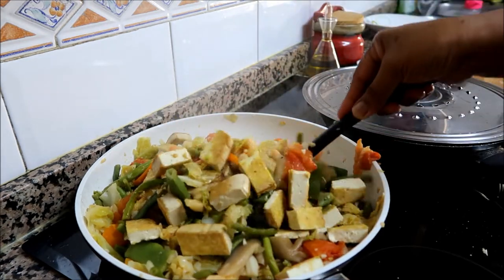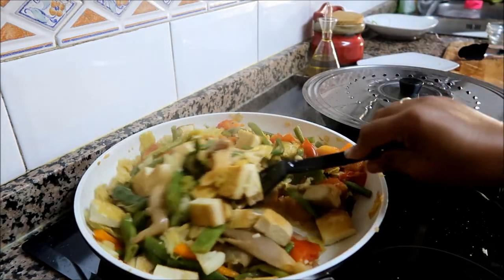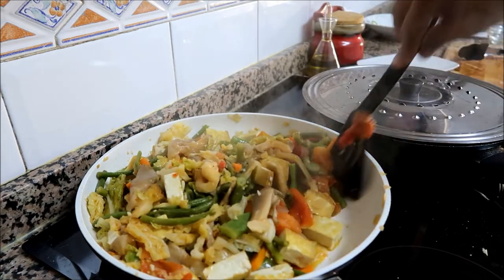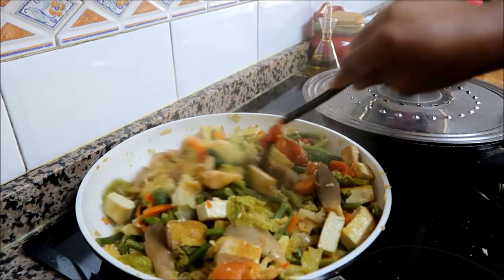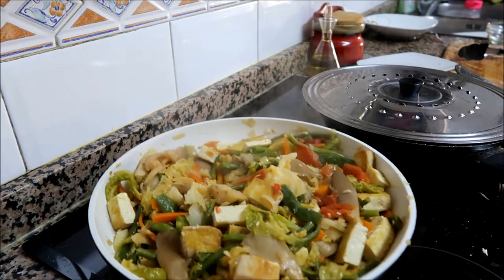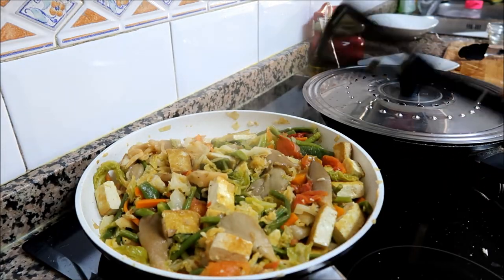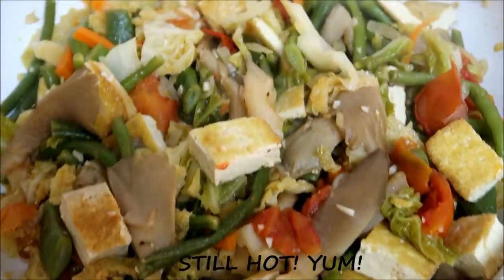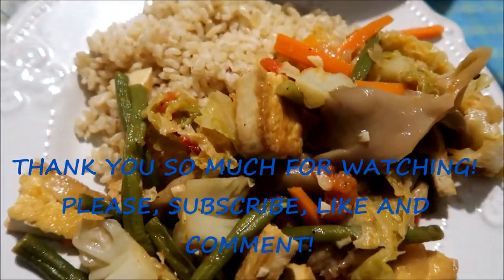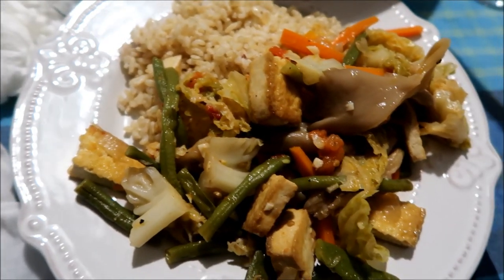Oh, so delicious, look at that! Are you hungry, daddy? And the kids? Okay guys, the dish is ready — here is the result of our stir-fry vegetables with tofu. I cooked brown rice as a partner for our vegetables. Let's eat!